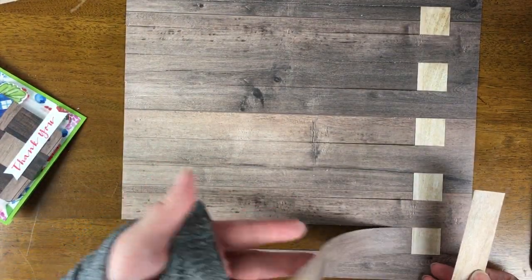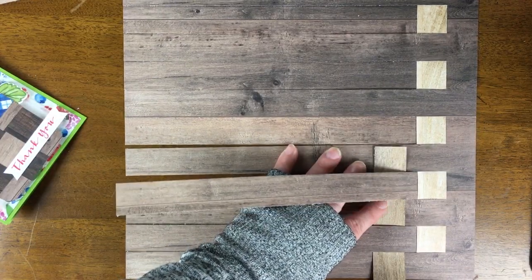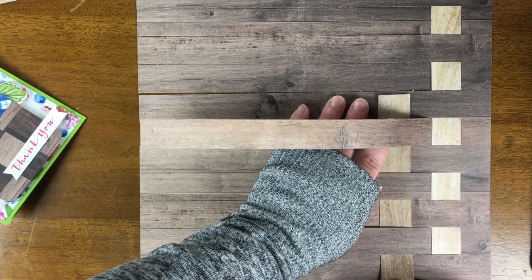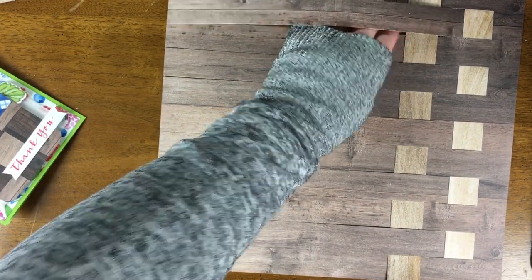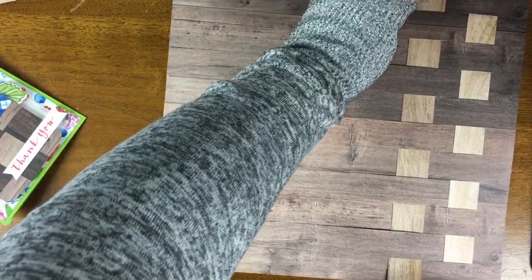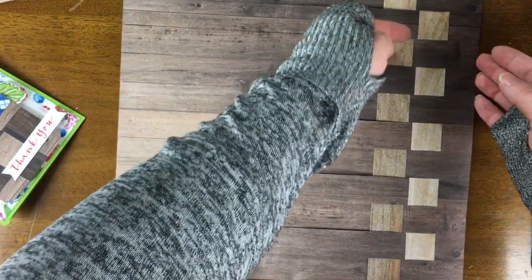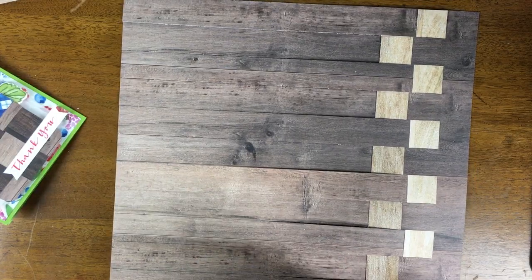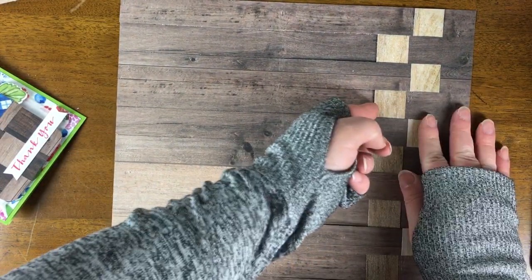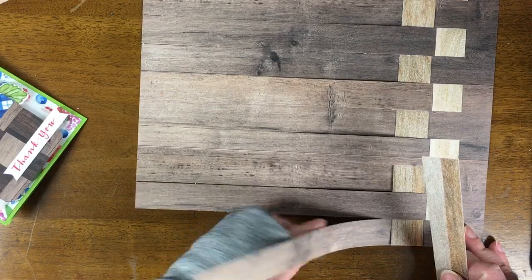We're going to go over, lifting the second strip and then just continuing the pattern. Tuck this in — okay, I see a little bit of a tail here, so I'm going to tug on the other end to get that back in place. And now we're just starting to see that sort of checker pattern forming.